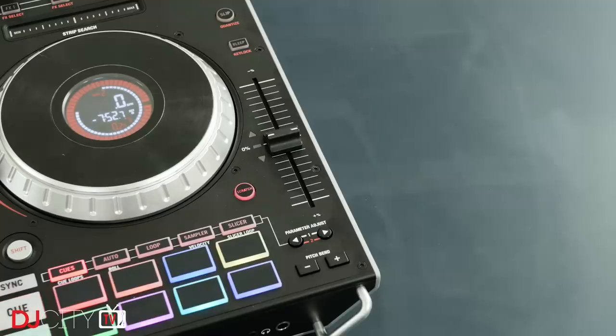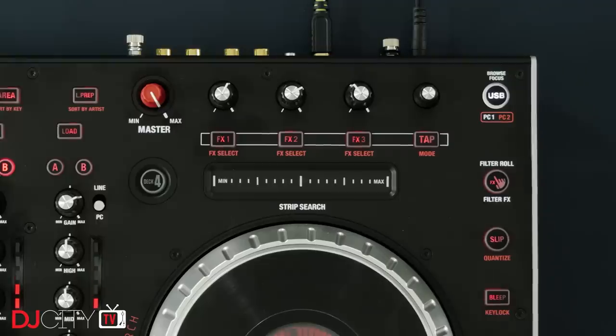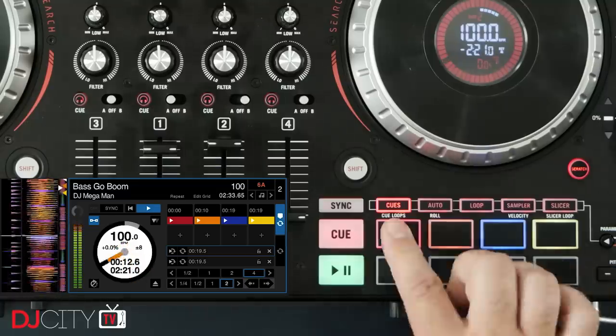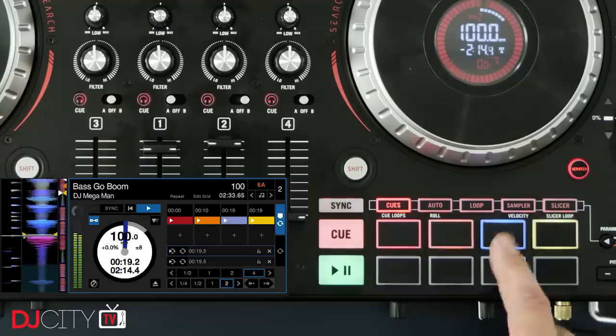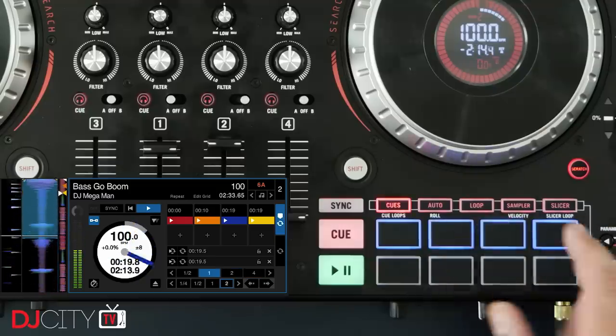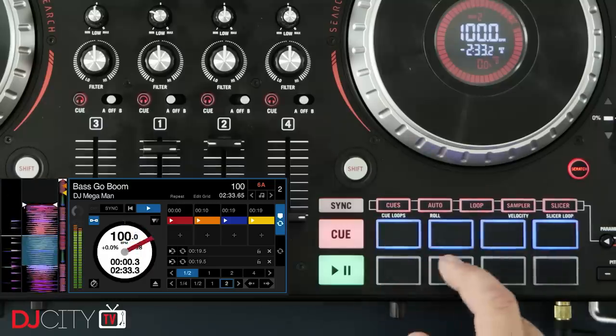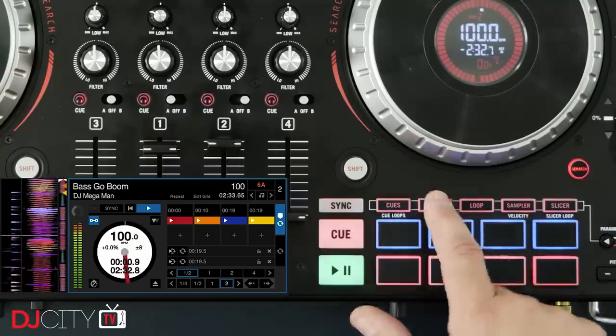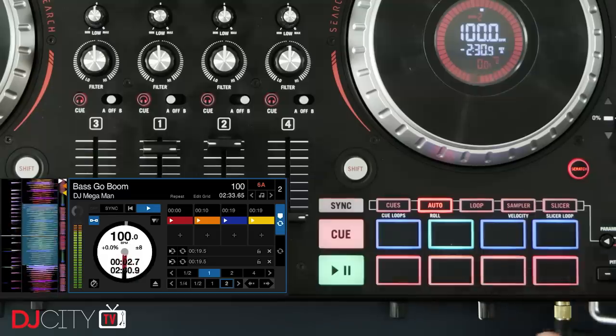There are also pitch bend buttons if you like to use those instead of the side of the jog wheel. Up top you've got the standard Serato DJ effects setup which works post-fader, a search strip for scrubbing through the track, and the switch to change between the two decks on each side. Down below is the pad section, following the regular Serato DJ templates pretty closely. The pads are of the MPC type, with a nice responsive feel and bright RGB illumination around the edges. You've got all the expected modes: hot cue, cue loop, manual loop, auto loop, sampler with velocity mode, slicer, and pitch play — although you'll need to buy the pitch and time plugin for that last one.